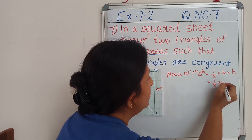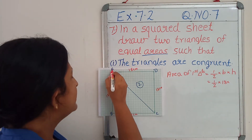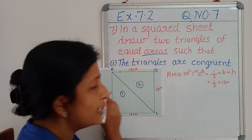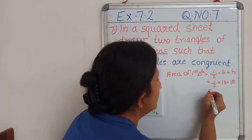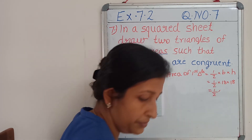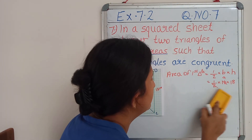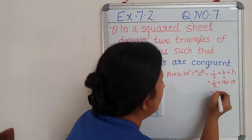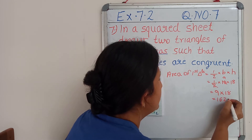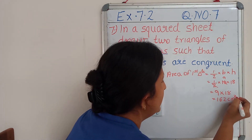So I can write down: half into 18 cm. What is the value of H? H means the height of the triangle. AB is the height of the first triangle, and it is also 18 cm. So half into 18 into 18 — cutting these two — 9 × 18 cm, equal to 162 cm².